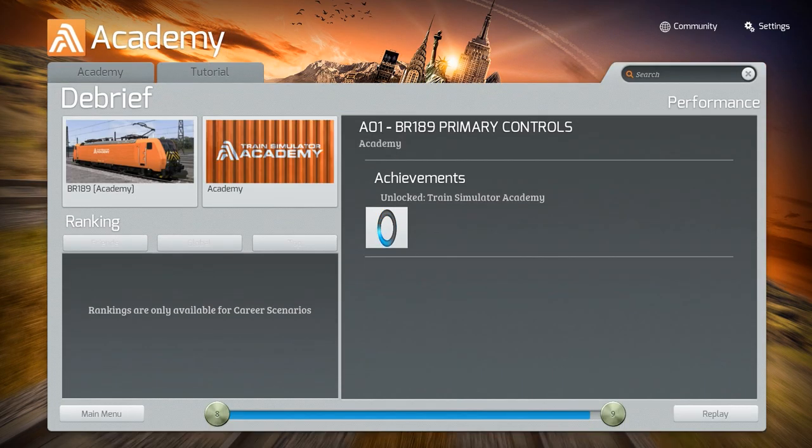Thank you very much. There you go — another Train Simulator Academy tutorial mission unlocked on the controls section, this is for the BR189 primary controls. Done and dusted. Shoutouts for this video go to Tyler Frazier and Simulator Diesel — their links and stuff will be down below. I hope you enjoyed the video. These are shorter videos of course, because this is a little Train Simulator Academy series I'm doing.